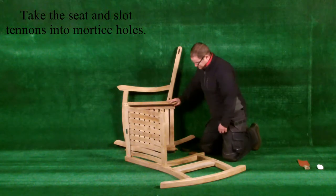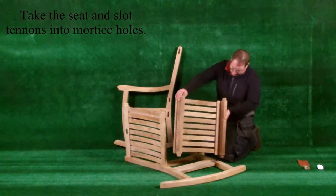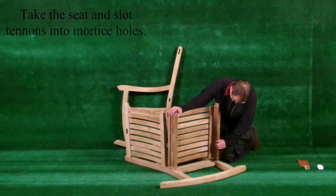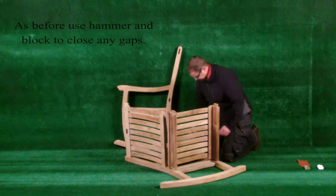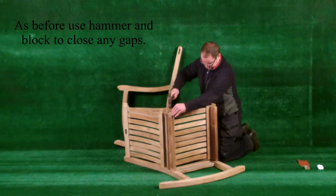Take the seat and slot the tenons into the mortise holes. As before, use the hammer and block provided to close any gaps.